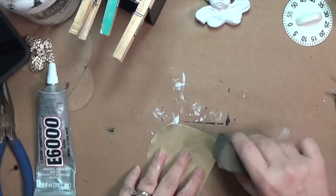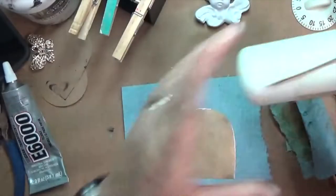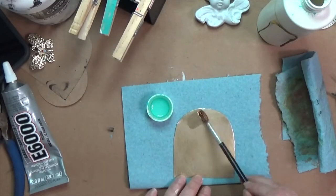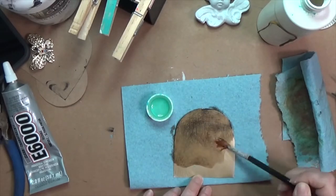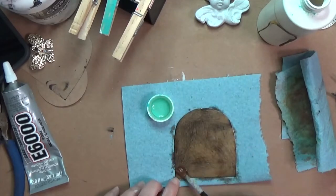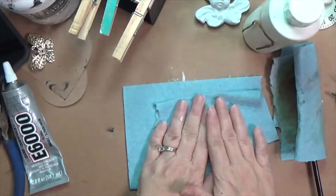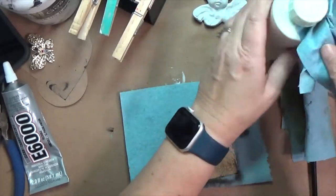To distress the tin I'm using Novacan black patina for solder. I should be using gloves but I have a cheap paintbrush and I'm dipping it into the patina and rubbing it over the surface of the arch tin. You can see how it darkens — where it turns black is where that silvery metal had been exposed. I love that technique.